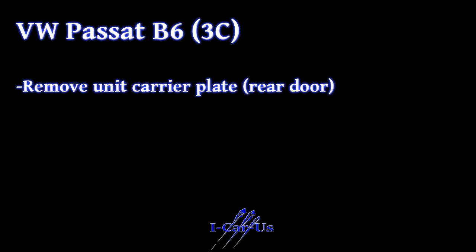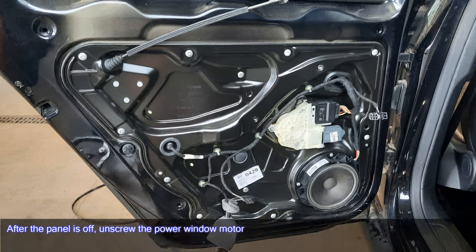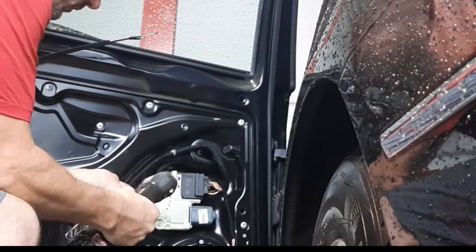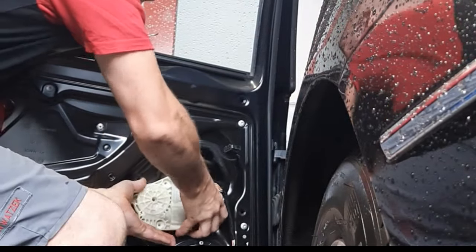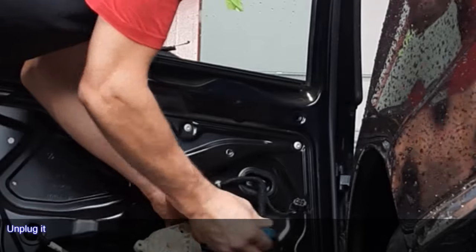Remove the unit carrier plate. After the panel is off, unscrew the power window motor. Remove the three screws using Torx 25 and pull off the motor. Unplug it.